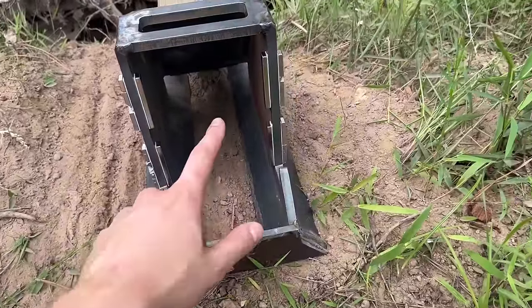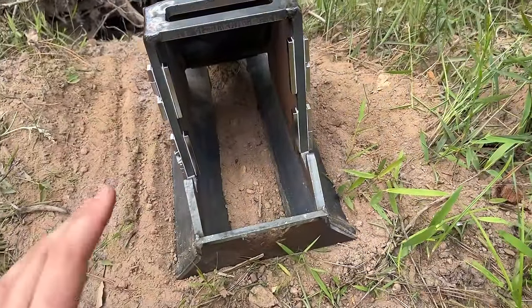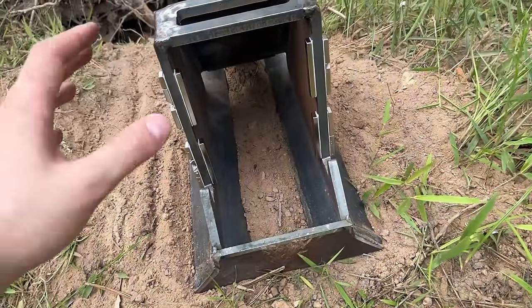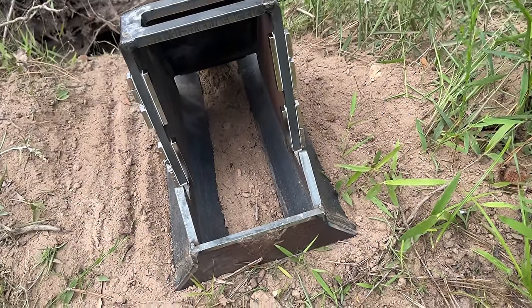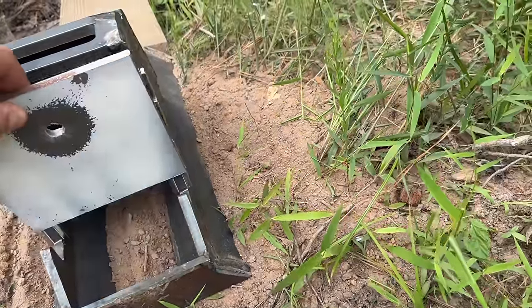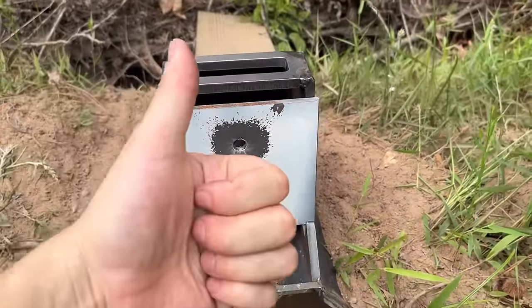I just added another four magnets on the inside of this plate, slightly inset from the face. I thought the other ones were inset too, but I guess the shock was enough to shatter them. If it doesn't work after adding all these magnets, I just give up.